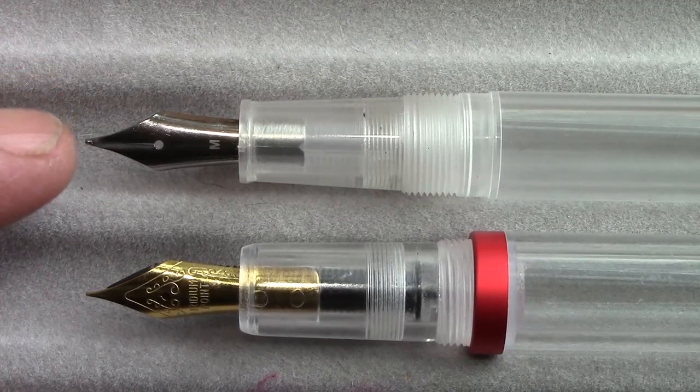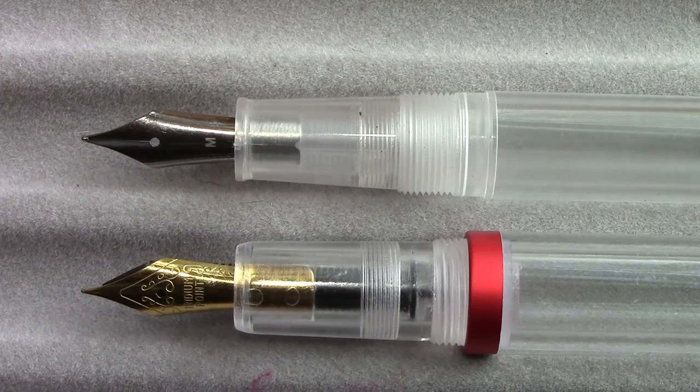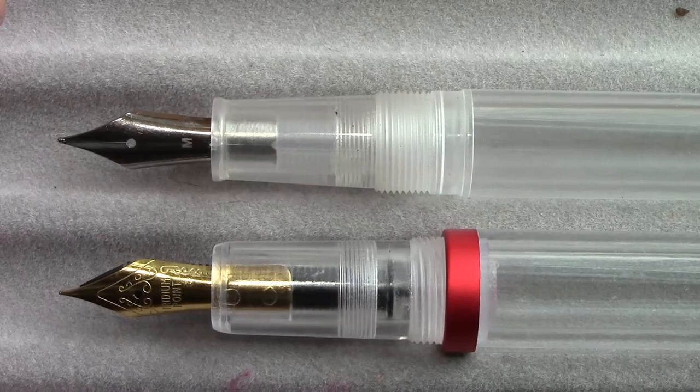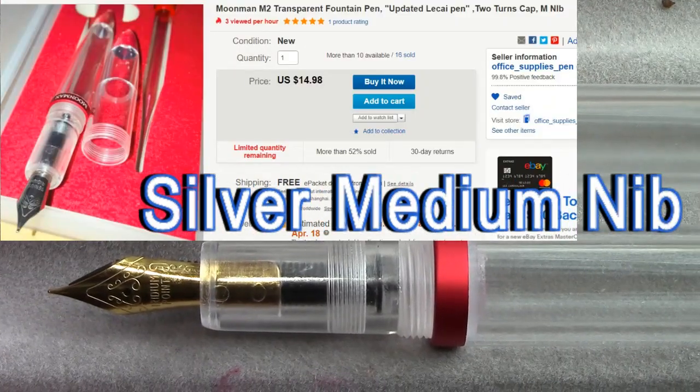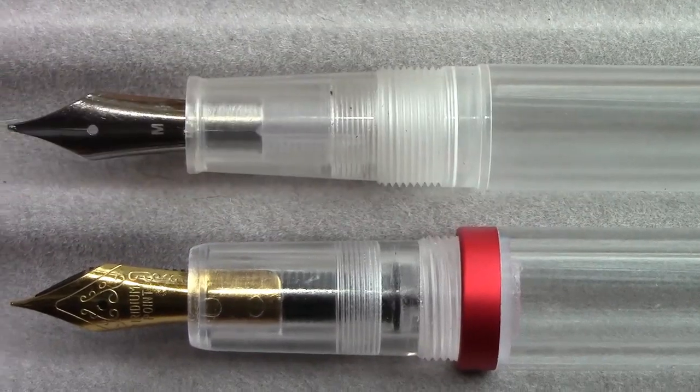I certainly do like this nice simplistic silver nib versus the ornate gold nib. As I do more research we'll look at different auctions for this pen. I'm certain this pen is now just hitting the marketplace, so getting this video out now for those who are interested — the pen is probably going to be easy to find.